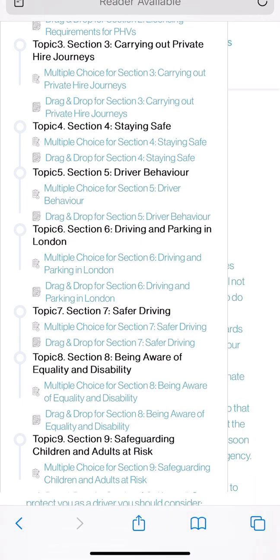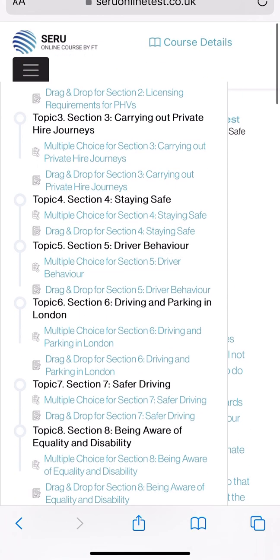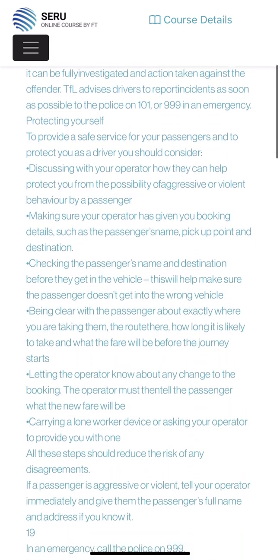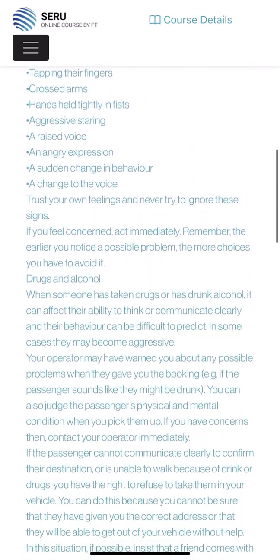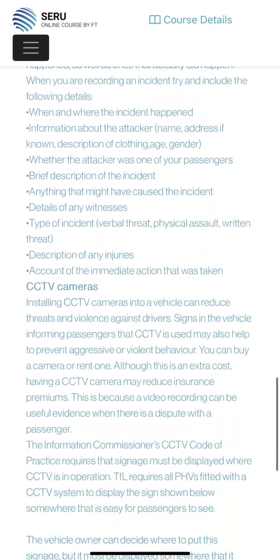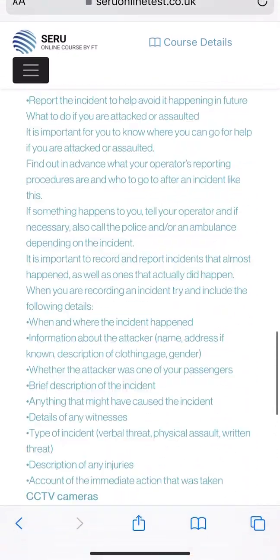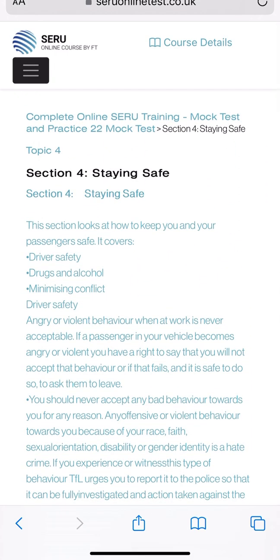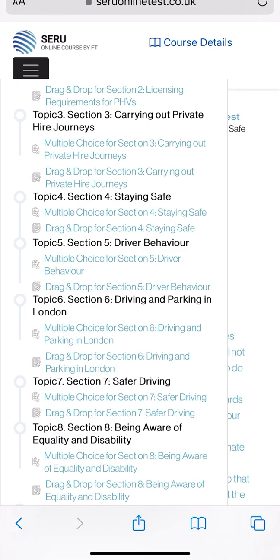When you click on section four, it shows on the right side of the course. You need to click on the right side at the top on course detail. When you click on course detail, the section four reading material comes up straight away. It has been taken from the TPH handbook, so you need to follow the TPH handbook for the exam. If you do not follow the TPH handbook it's very hard to pass the test.